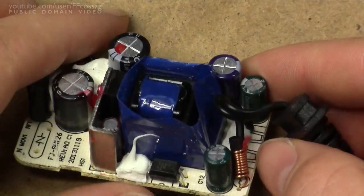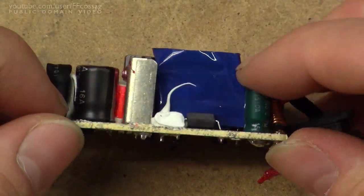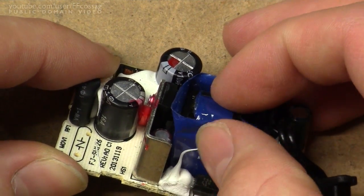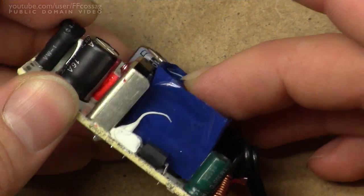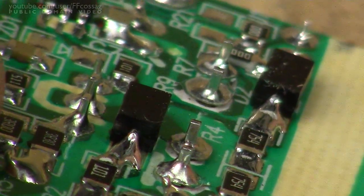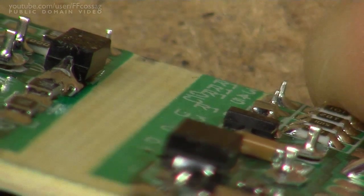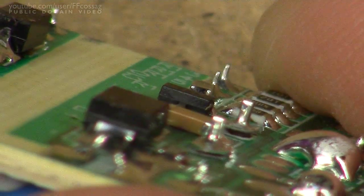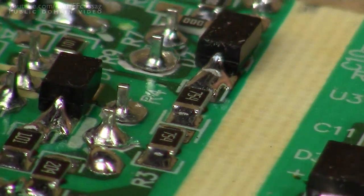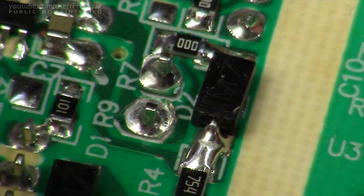There's a little common mode rejection choke and a little choke on the output. It's all looking pretty good in here — nothing really worth complaining about. You don't know how the transformer is on the inside, but they've even gone to the effort of wrapping around it. It seems my violence with the hammer has broken the traces straight off the board, and the transformer is now just flapping in the breeze. That doesn't really speak for the quality of the PCB — I've never had this issue with any other product, and I quite frequently use the hammer to get AC adapters apart.